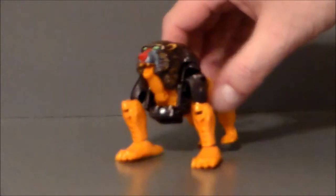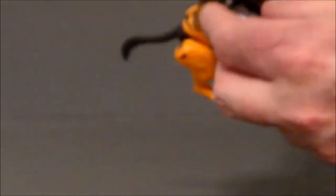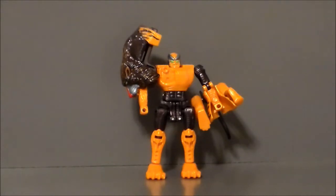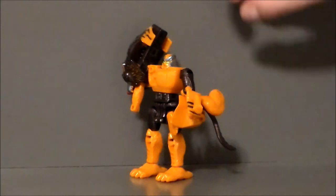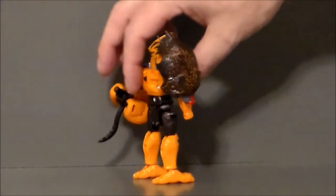He does transform into a Maximal robot, so let's go ahead and get this guy in his robot mode and see what we think. Bentor, Maximize! And here we have Bentor in his Maximal robot mode, and it's okay. I definitely think that the Beast mode is a lot stronger than this mode, but that was the fate of a lot of the old Beast Wars figures.